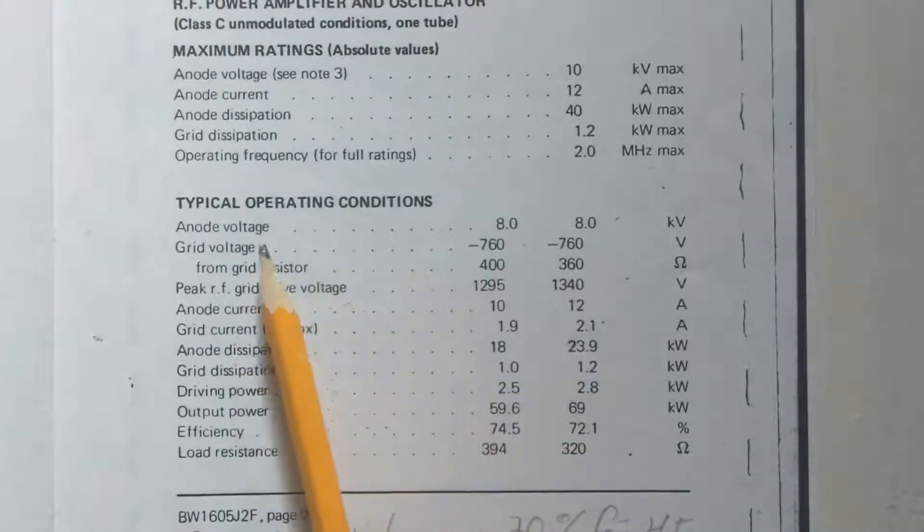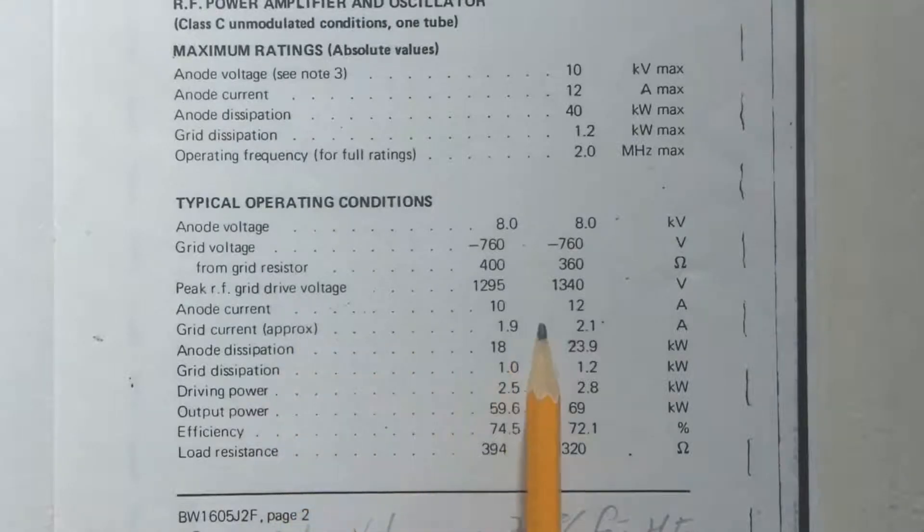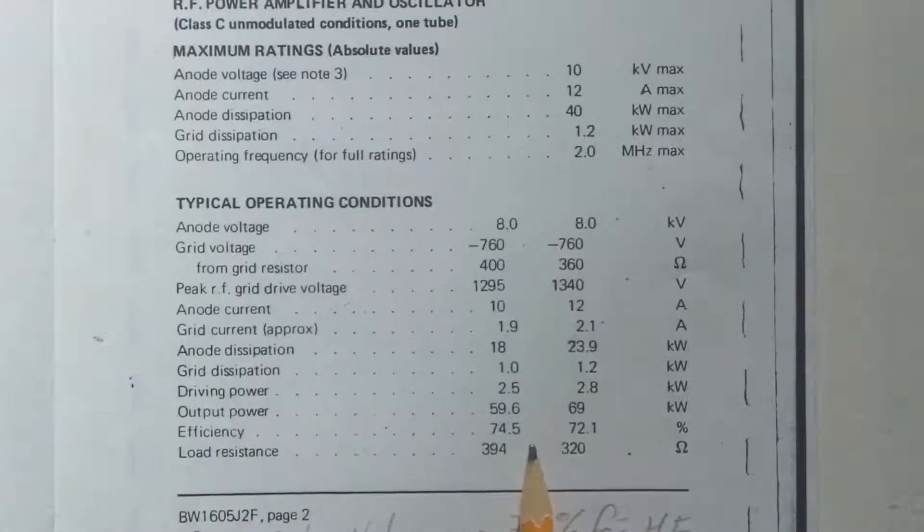Typical operating conditions: anode voltage 8kV, which is what I used to work at; grid voltage minus 760V; anode current 10 to 12 amps; anode dissipation 18 to 23.9 kilowatts; grid dissipation 1 to 1.2 kilowatts; driving power 2.5 to 2.8 kilowatts; output power 59.6 to 69 kilowatts. The efficiency of the valve was 74.5 to 72.1 percent — and that's just the valve efficiency, before the transformers and the rest of the circuit.